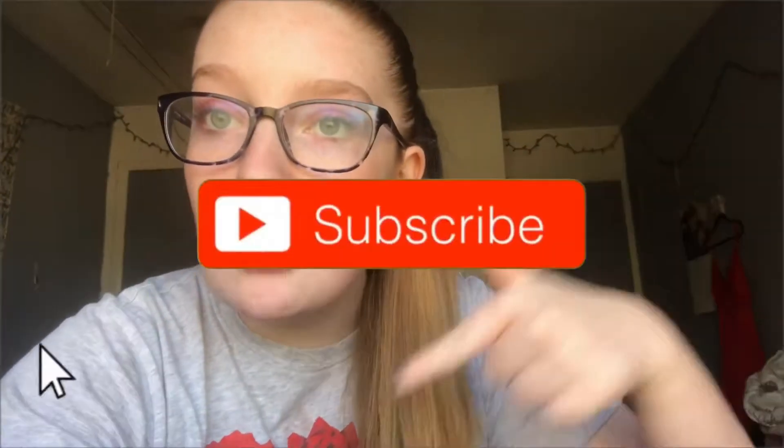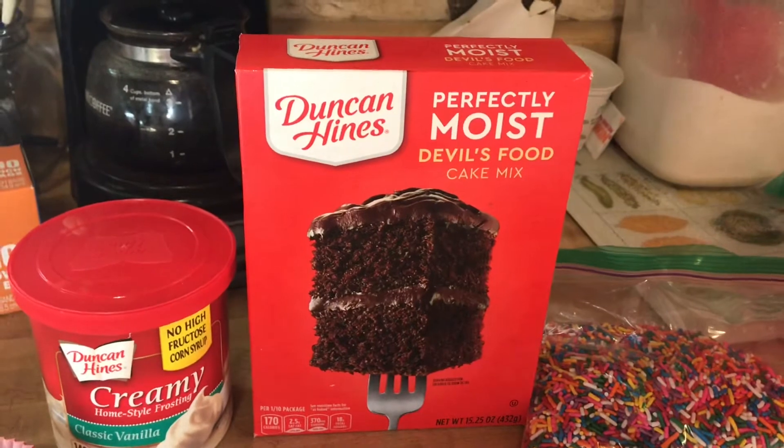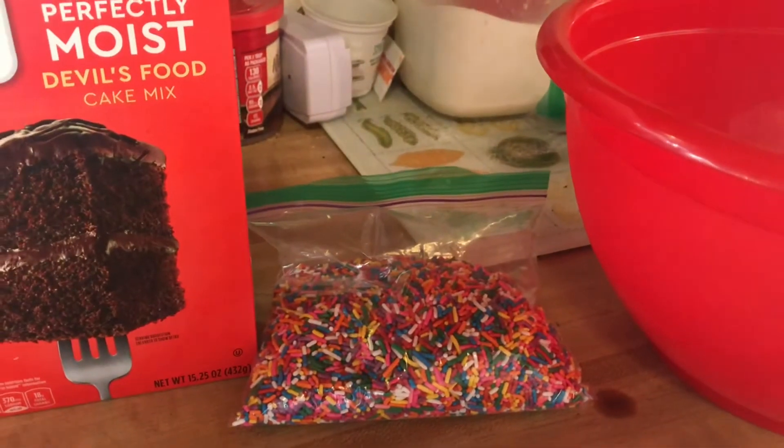Hey guys, welcome back to another video! Today I am going to be doing a cooking with Casey for Valentine's Day. Hope you guys are all having a great day — don't forget to give this video a big thumbs up and subscribe down below. Without further ado, let's go cook some cupcakes! In this video I am going to be pranking my boyfriend with a nasty cupcake. We are going to be making a chocolate cake with vanilla icing, and I have some assorted sprinkles.